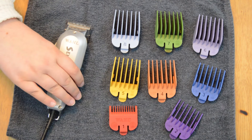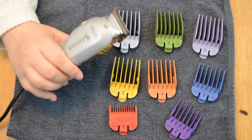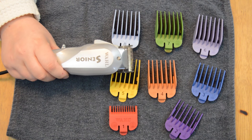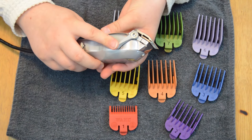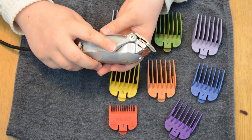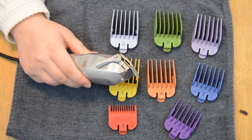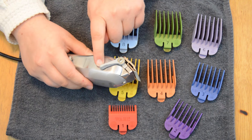The next important thing to talk about is the body of the clippers. On one of the sides you are going to see the taper lever. This lever is going to adjust the blade, and there are three positions that you can put it in: closed, halfway, and open. Closed is when the clipper's lever is all the way at the front of the clipper.